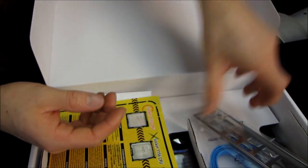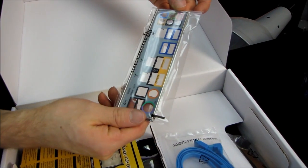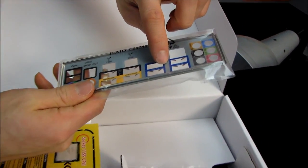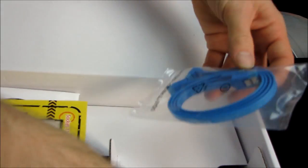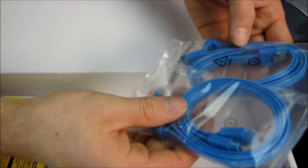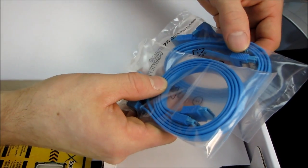Inside we have a Dolby Home Theater sticker, the IO shield which is conveniently color-coded — and from that we can already tell we're going to have four USB 3.0 ports on the back panel — as well as some Gigabyte-colored traditional blue SATA cables: two straight and two right angle.